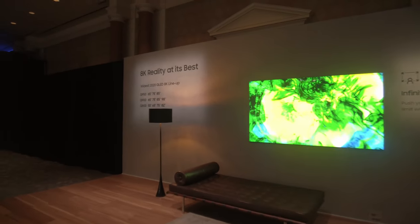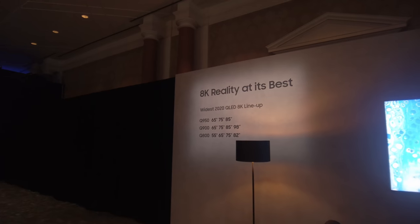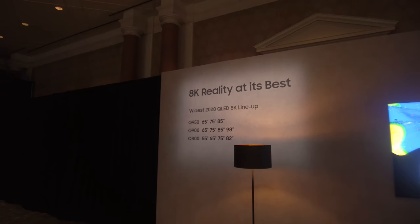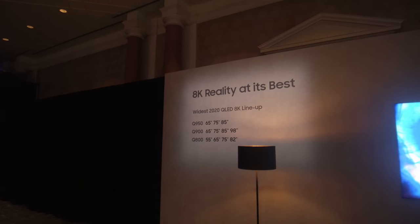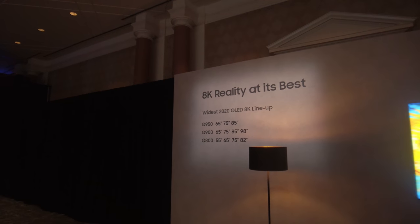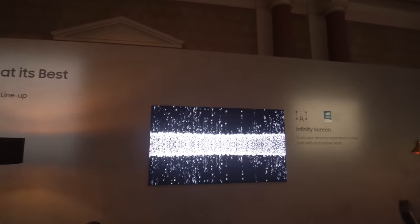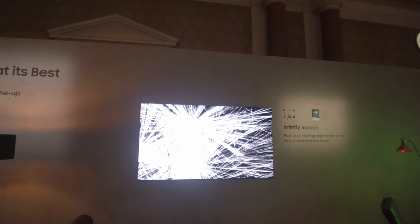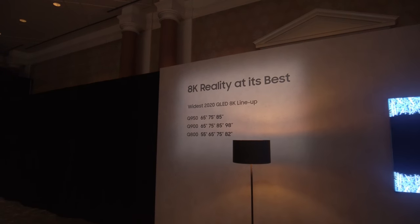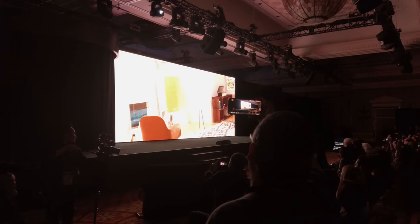I'll briefly walk you through the differences between the Q950TS, the Q900 and the Q800. The Q950TS is the flagship top-tier version. The Q900 is quite similar to the Q950 in specifications, except it doesn't have the one-connect box, so its chassis depth would be thicker at about 25mm versus the Q950's 15mm. The Q800 will be very similar to 2019's Q950R, except it will have a central stand rather than feet at both ends of the display.